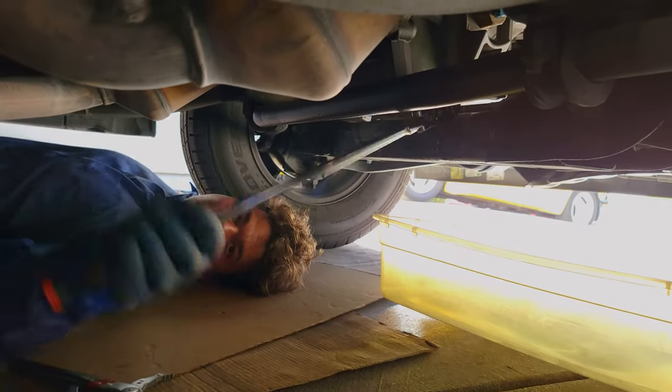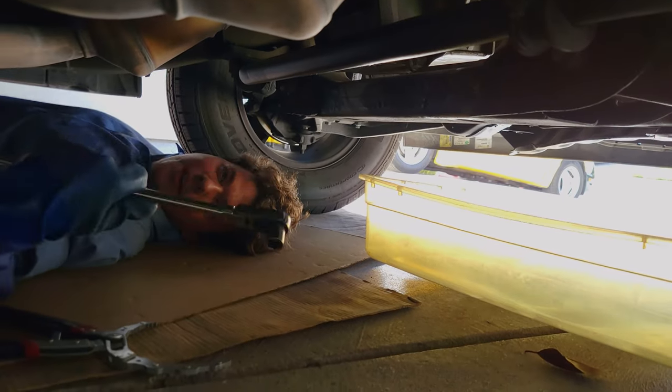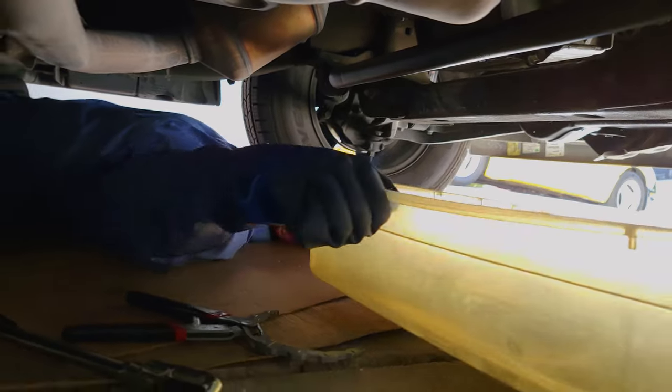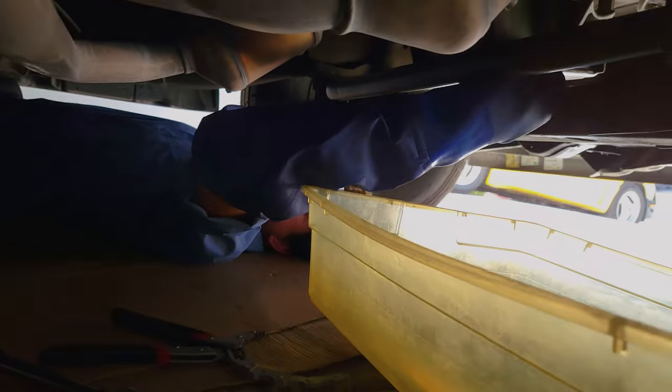It's time to go ahead and drain her down. We'll go ahead and crack her loose — easy as pie. Now we should be able to get her by finger. We got our 15 mil. And the lube is going to be coming out on the count of three. A one, a two, and a three. And there she blows.